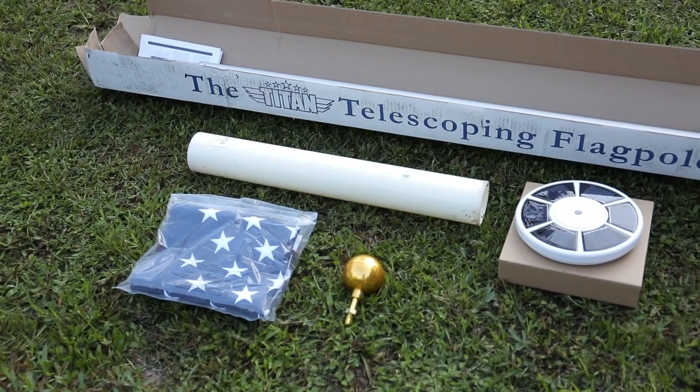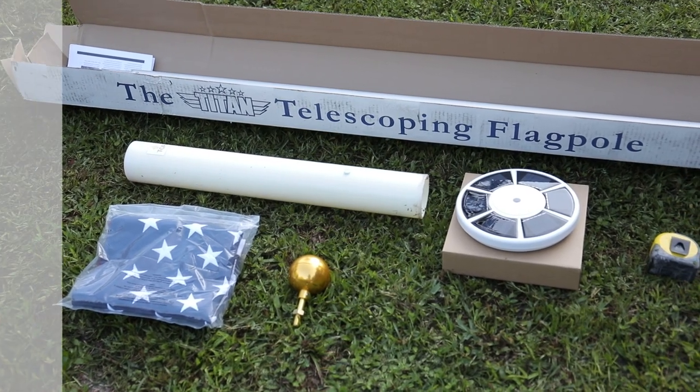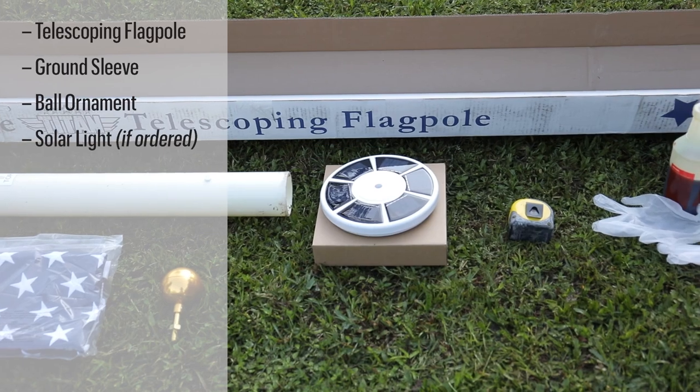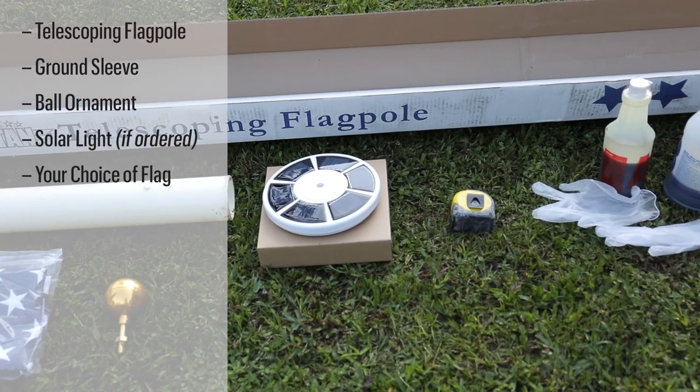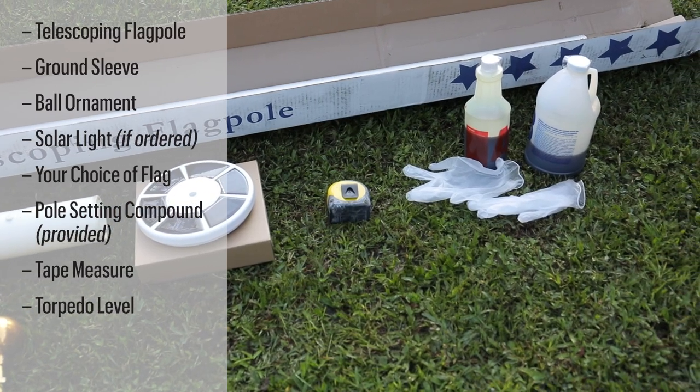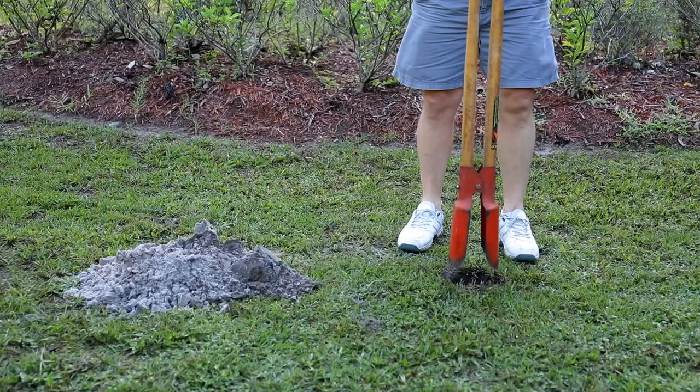The items needed for the Eagle Mountain telescoping flagpole assembly: telescoping flagpole, ground sleeve, ball ornament, solar light if ordered, your choice of flag pole setting compound provided, tape measure, torpedo level, post hole digger or narrow shovel.